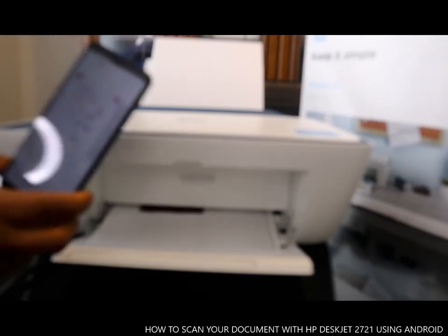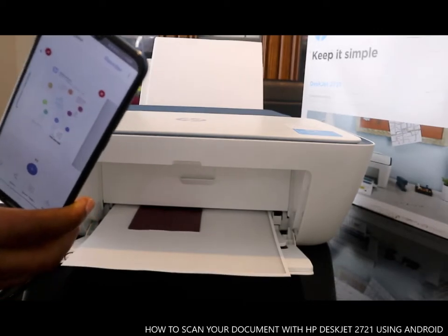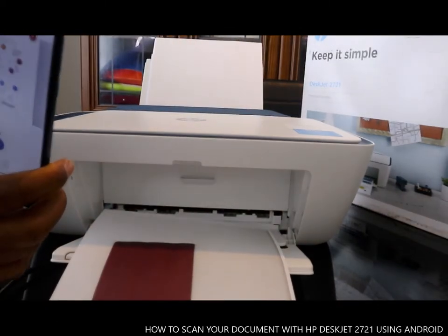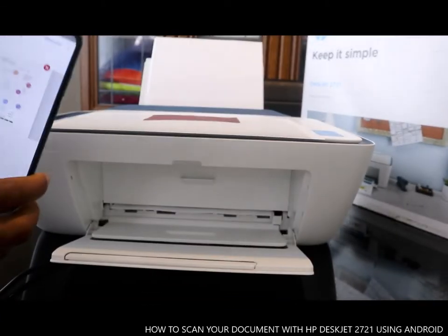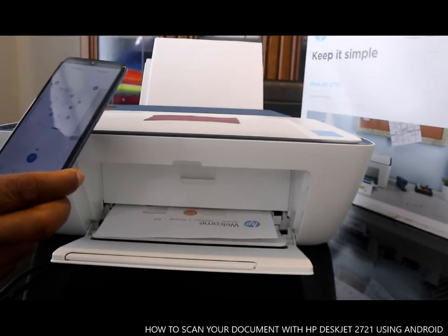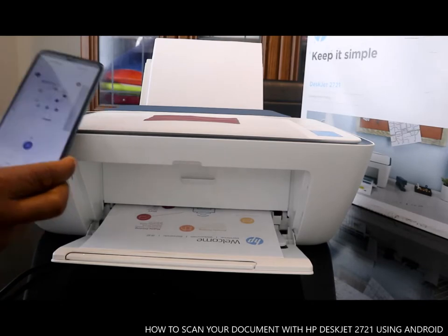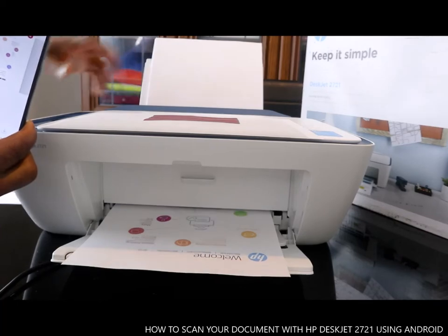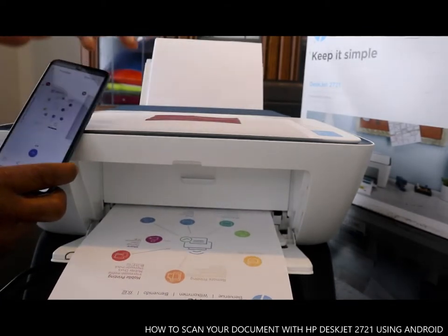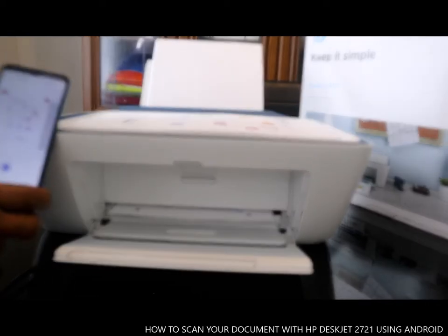This is how you can scan your documents and also print the documents you scanned. We are printing out three documents right now — this is the first one, this is the second one, and we are waiting for the final one.